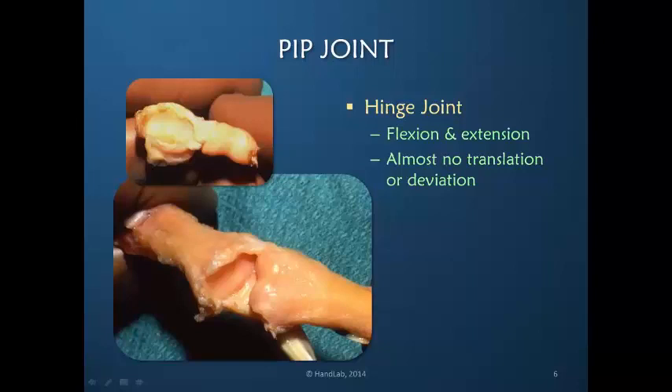Because there is very little motion available, any sort of force crossing the PIP joint in a plane other than flexion and extension is very poorly tolerated. And it is for that reason that we frequently see injuries to the PIP joint.